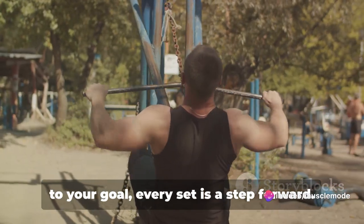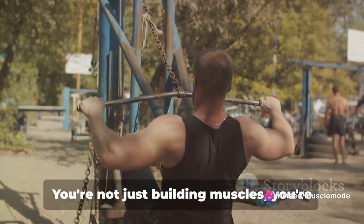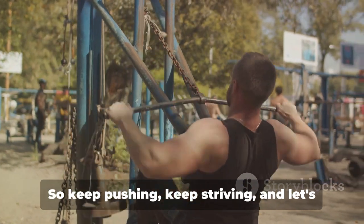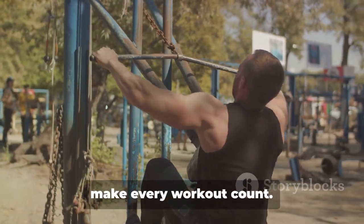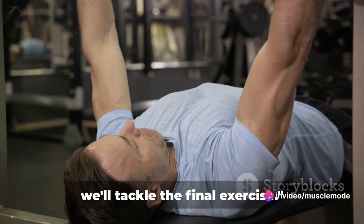Remember, every rep brings you closer to your goal. Every set is a step forward. You're not just building muscles — you're building discipline, resilience, and self-belief. So keep pushing, keep striving, and let's make every workout count. Rest for a bit, and then we'll tackle the final exercise.